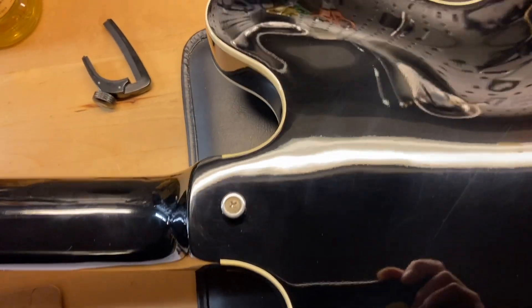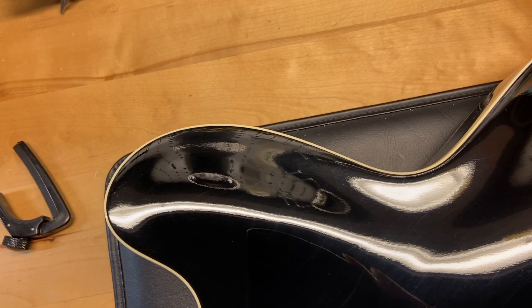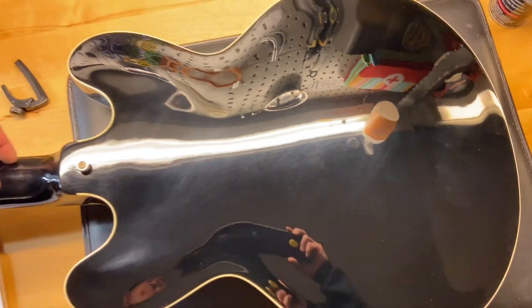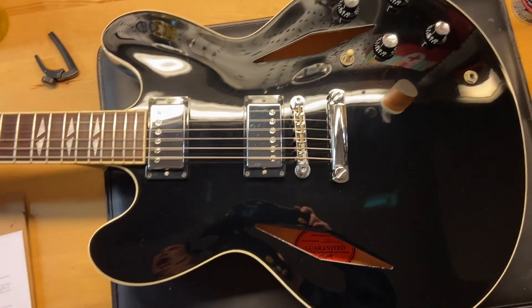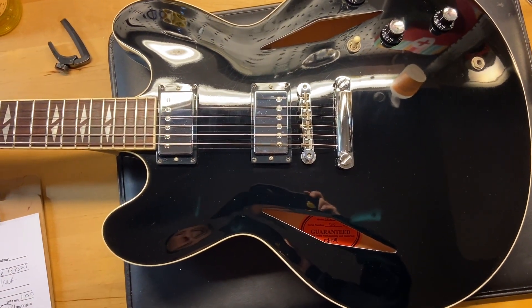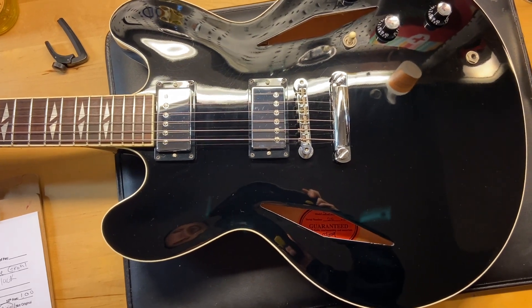The back of the guitar looks really good — just some light scratches, consistent with the rest of it. There we have it: the 2008 Gibson Dave Grohl signature, a really rare guitar that comes with the original case and the certificate of authenticity.